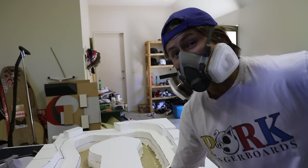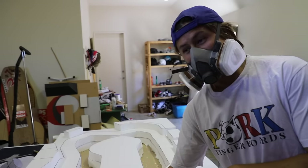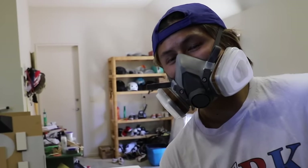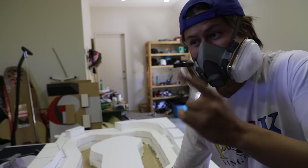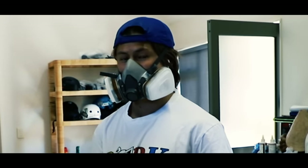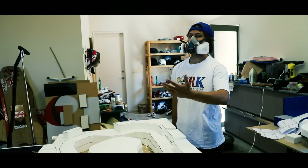I got this new respirator because in the past I've breathed in a bunch of this foam and it wasn't that awesome. One of the guys at Bunnings was like, 'Protect your lungs, otherwise you'll end up like me.'